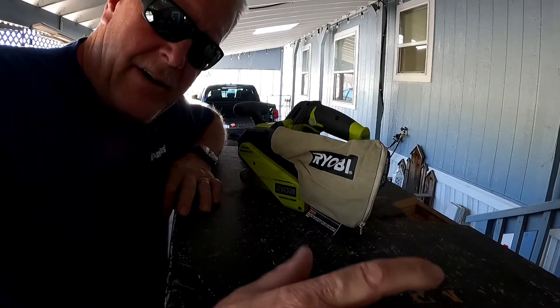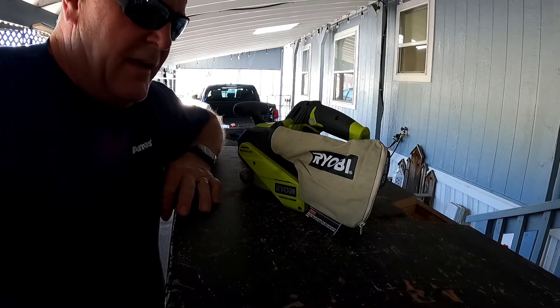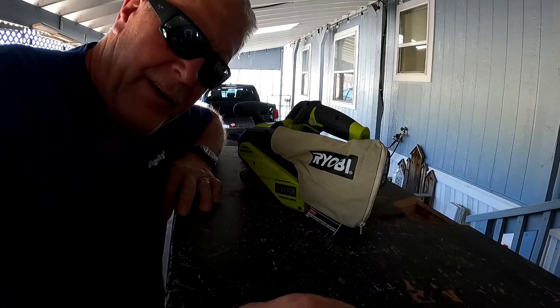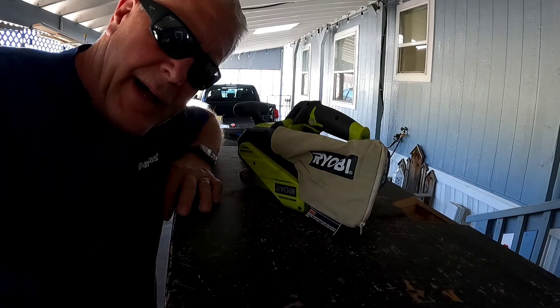And that's it guys — that's our Ryobi One+ 18V belt sander. We're going to give it a try. If you have any questions, leave a comment down below, like and share, give a thumbs up, and as always, God bless. Bye.